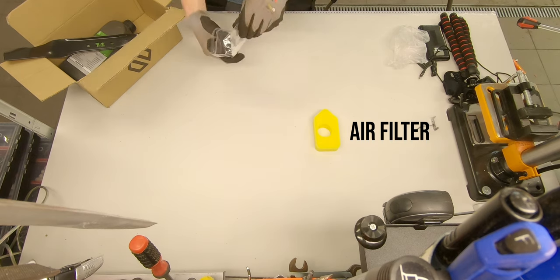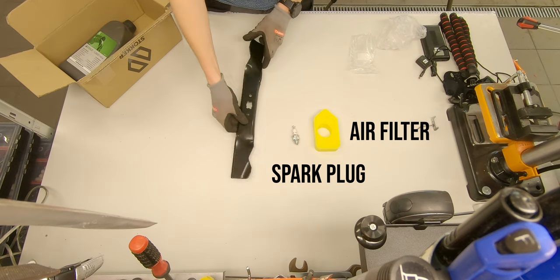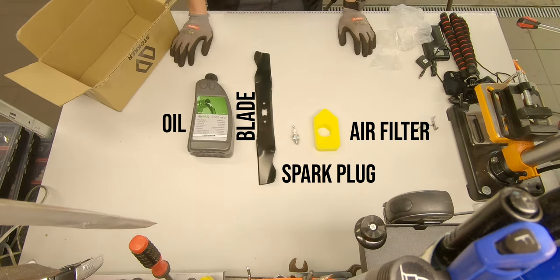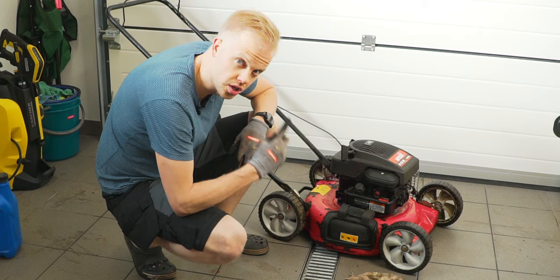a brand new spark plug, a blade, and the oil. The first thing that we're going to do is change the blade.